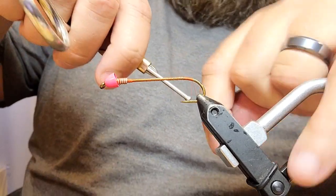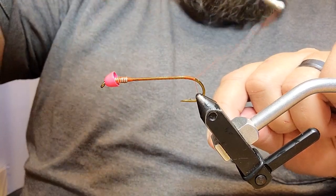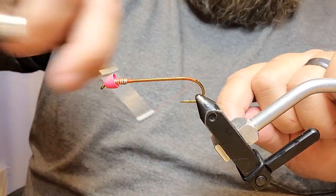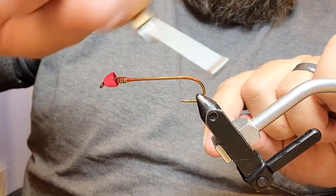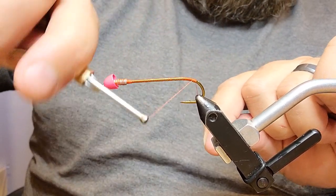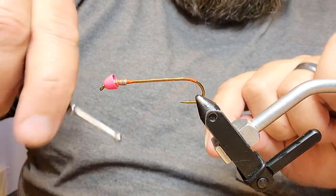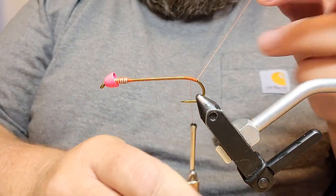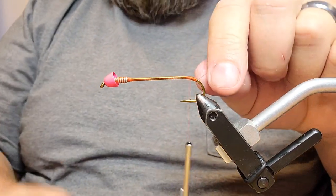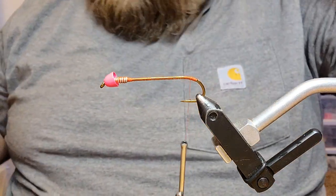As we get back here to the back, we're really going to make sure we're doing touching wraps, and just for fun we're going to build a little orange butt section on this fly. We're going to wrap just into the bend of the hook a little bit with good touching wraps, then come forward and leave ourselves a little orange butt section, stopping right about the end of the shank right above the barb of the hook, then trim off our thread end.